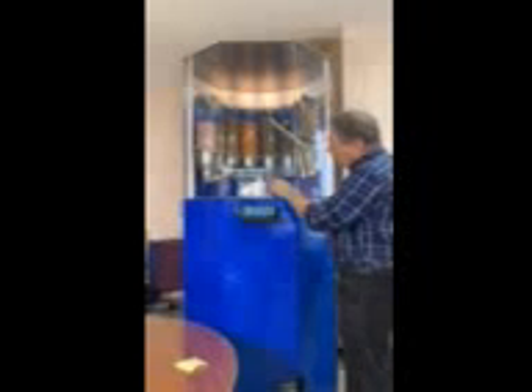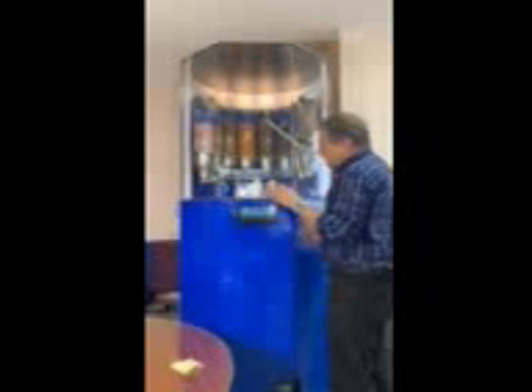The door will now open so I can take the lid off the ice cream, and then the door will close again.